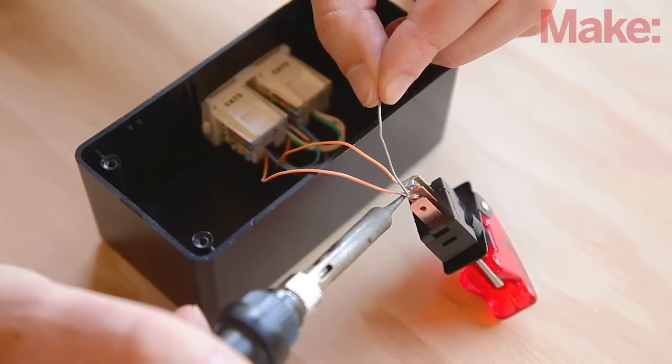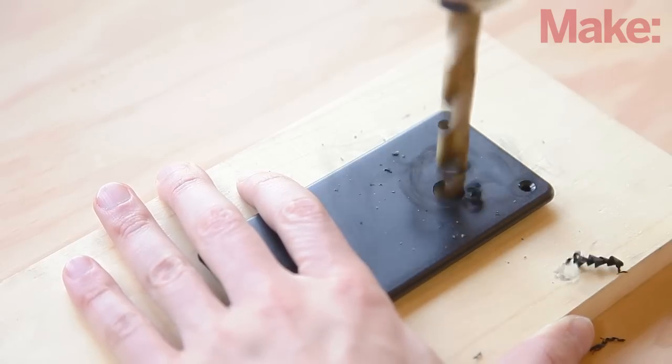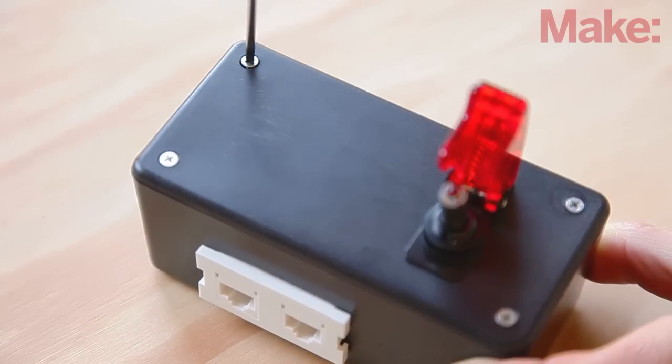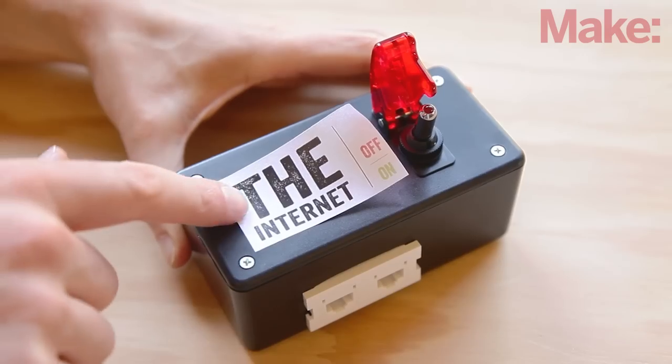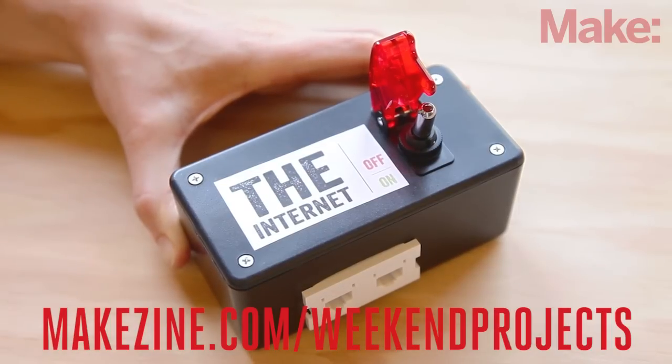Hook up your switch contacts as before and solder the leads in place. Drill a hole to mount the switch in the lid of the box, then attach the switch. Put the lid on the box and secure it with the bundled screws. Last but not least, add a label — you can make your own or download this one from the project page.